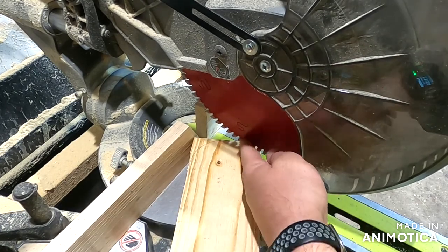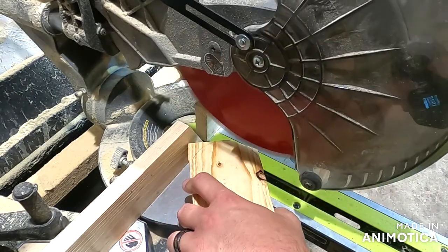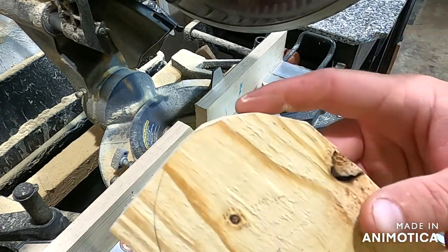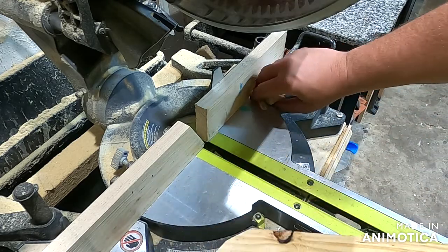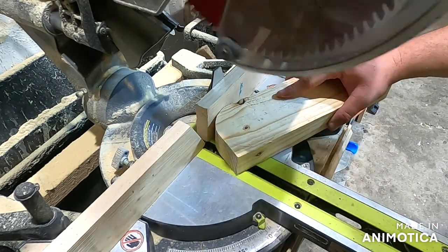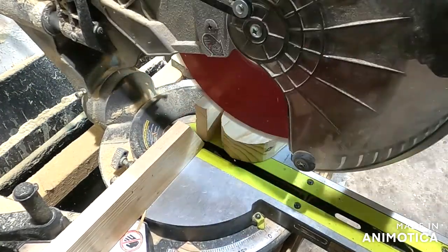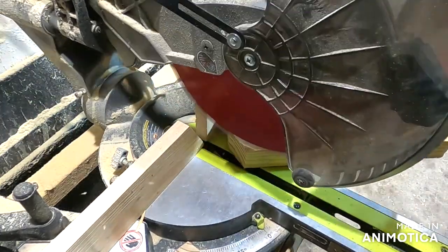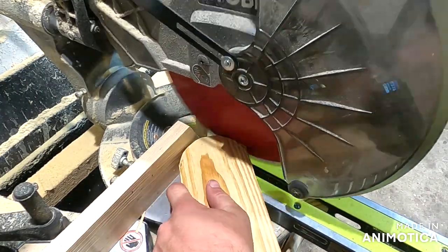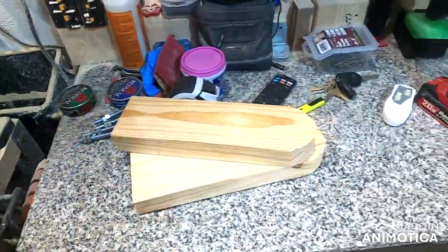You're going to cut your big chunk off first, then make small cuts and it'll start rounding. As you can see it's not perfectly round, but it is round enough for what we're doing. When you're doing this, be very aware of your fingers or you'll cut one off. You've got to watch where you put your hands.